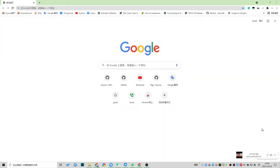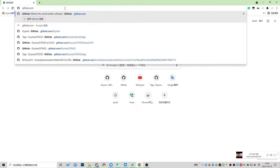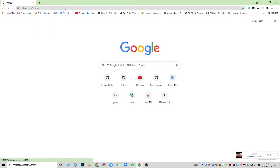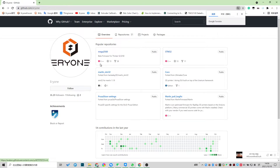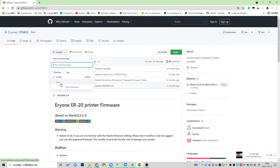Hello guys. This guide is for users on how to get the latest version of the firmware. We need to open the browser and go to the STM32 project — this project is for the Ender 20 printer — so we can get this link and switch it to the latest version.